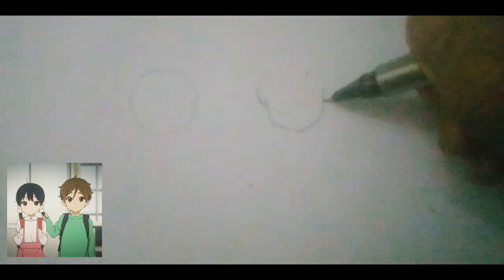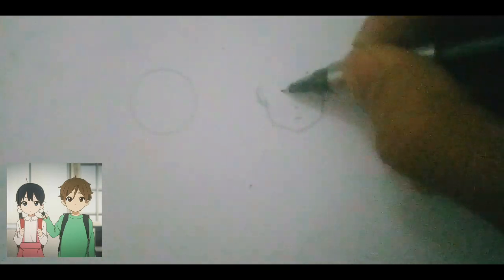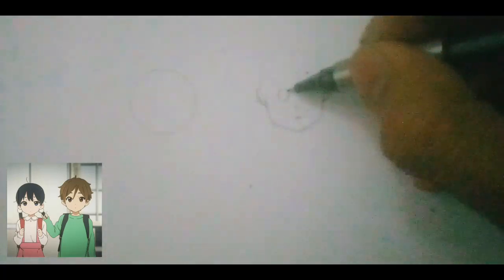So today we're gonna draw mochi and chemical. What's up, Artist Army? You guys have been asking for a tutorial. We just hit a million, so here it is. Let's get it. It's Kooza, and I'ma teach you how to draw like ZHC.